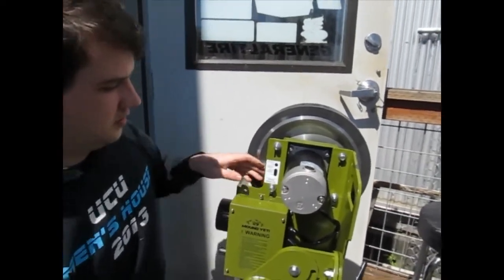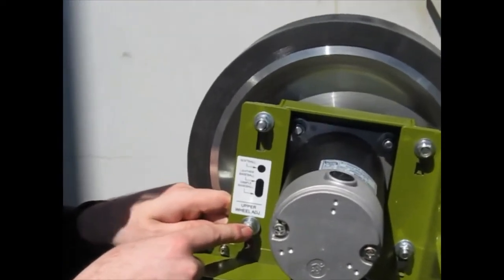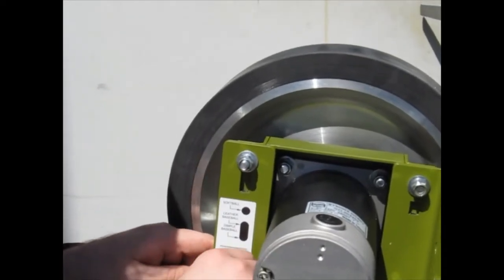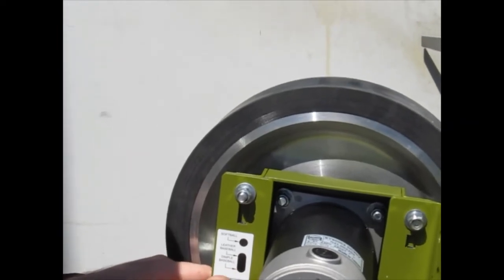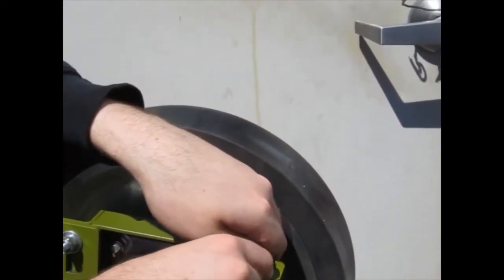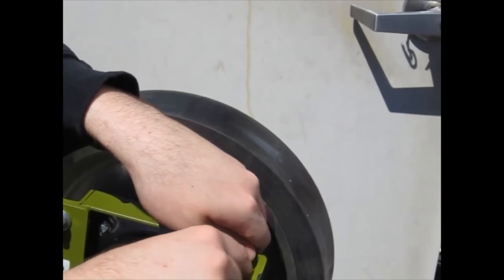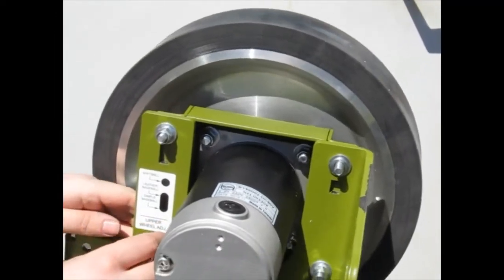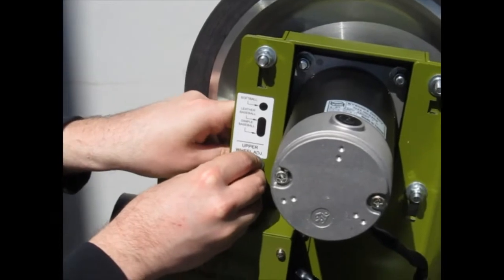The first thing we're going to do is loosen the bottom left and the top right nuts, and then take them and remove them completely. Then remove the bottom left and the top right carriage bolts and all the hardware.